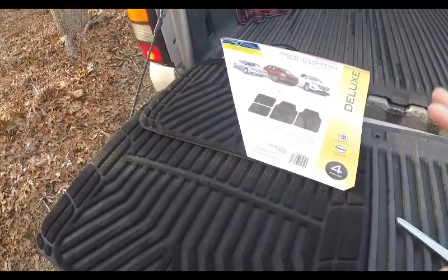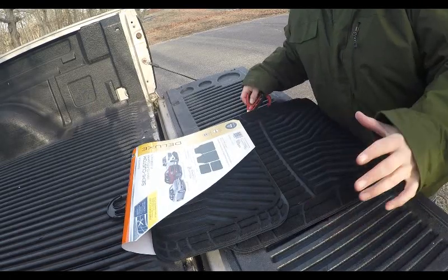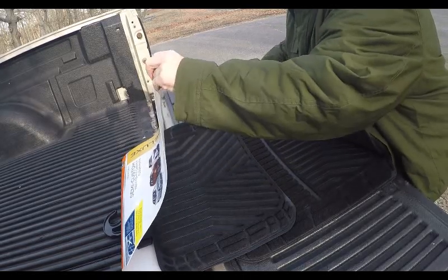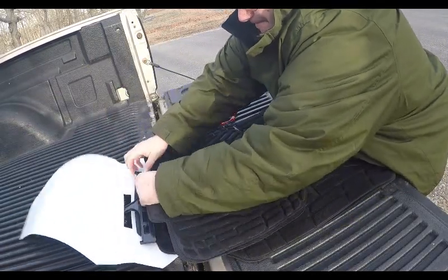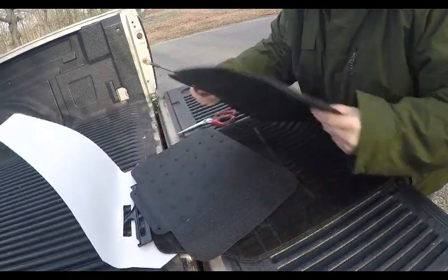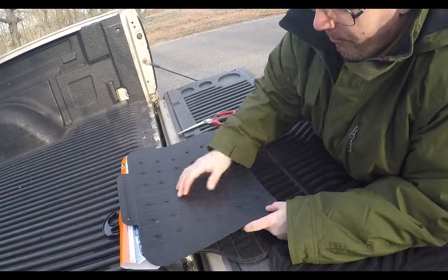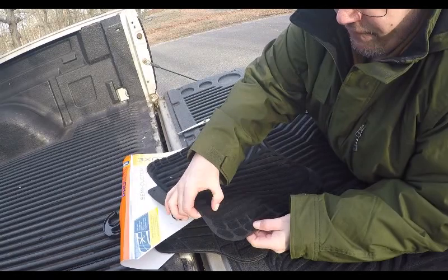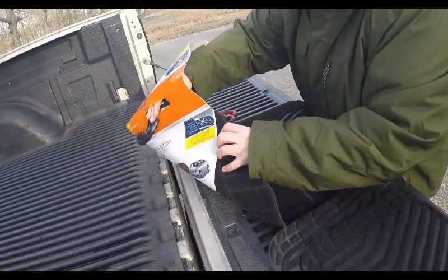We're gonna open this up and I'm gonna start to trim them. They have on the back little nipples so they're supposed to be non-slip — I guess when you put them on a rug they don't slip. It's very thin rubber with carpet-textured grips. For 27 bucks, if I get a couple of years out of them, that's fine. I'm not gonna cry over spilt milk.